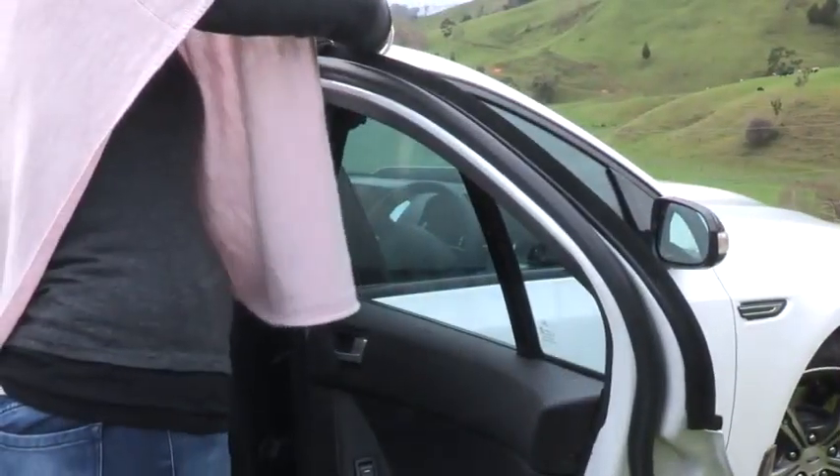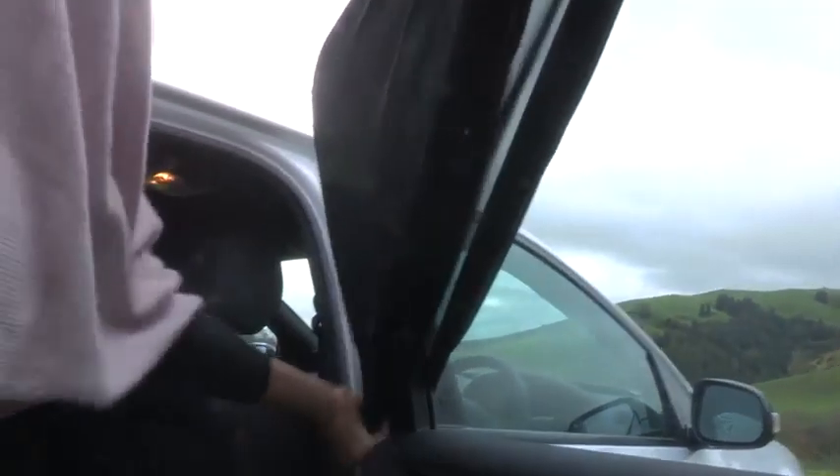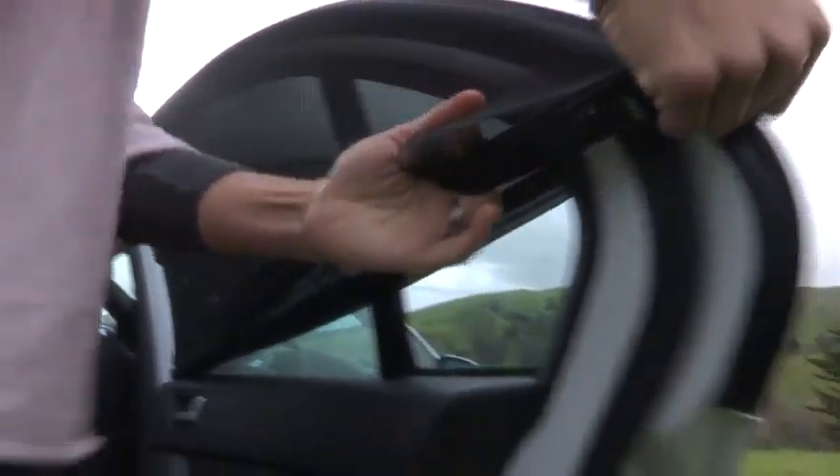It is easy to install. Simply slip the shade over the door window frame and slide the open end down to the bottom of the window.